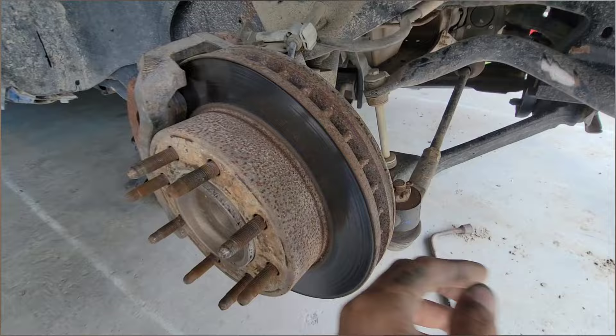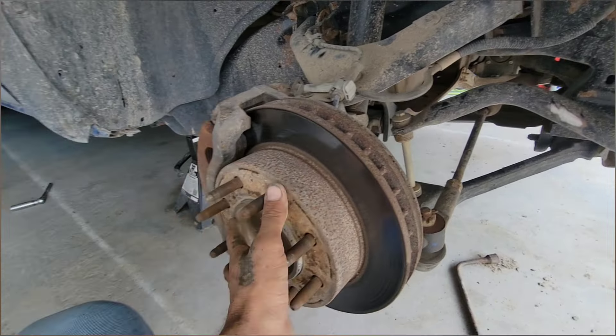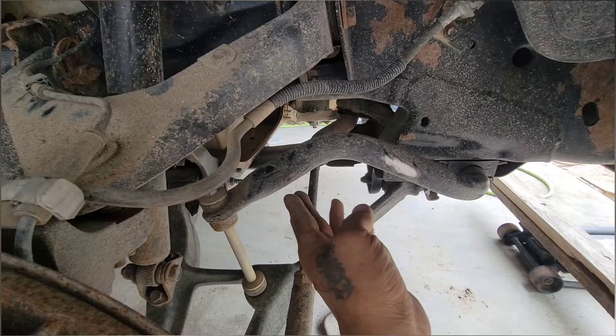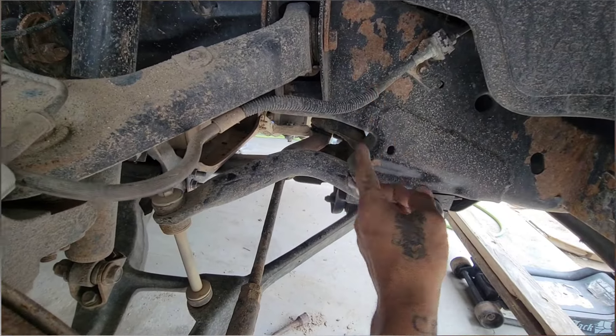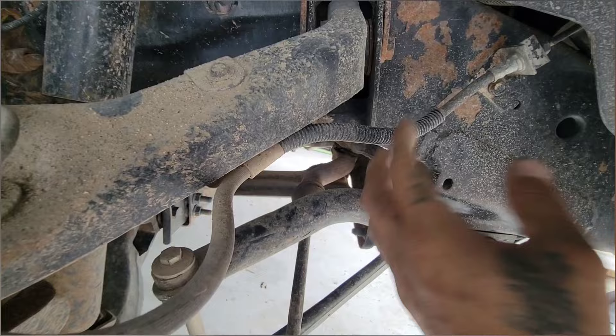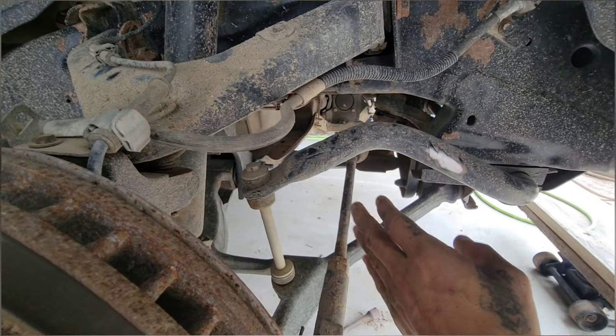Whenever I release all the air so the suspension drops as much as it can go, this stabilizer bar is going to be way up. I'm not sure if it'll hit right here or whatever, but for now I'm going to take it off.